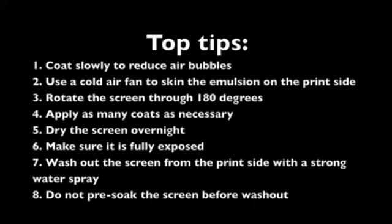7: Wash out the screen from the print side with a strong water spray. This is especially important if the screen is at all underexposed. 8: Do not pre-soak the screen before washout as this could cause it to soften and be easily damaged during washout.